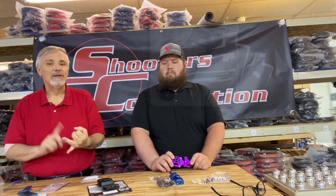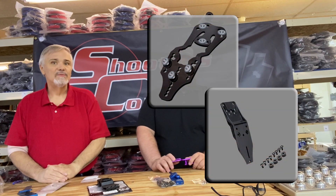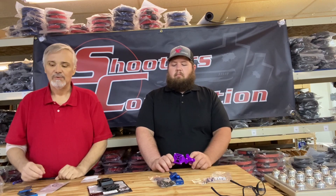First, we're going to talk about Invictus and Blade Tech. Those are inexpensive options. The only disadvantage with those items are that you're required to buy some type of device to attach them to your belt.